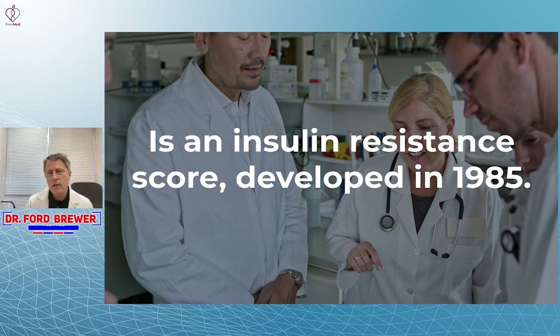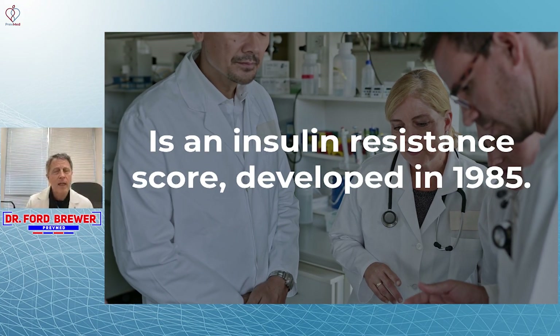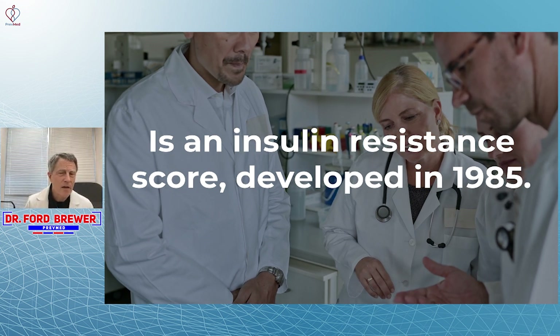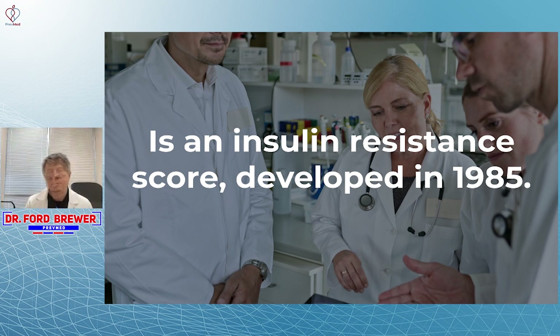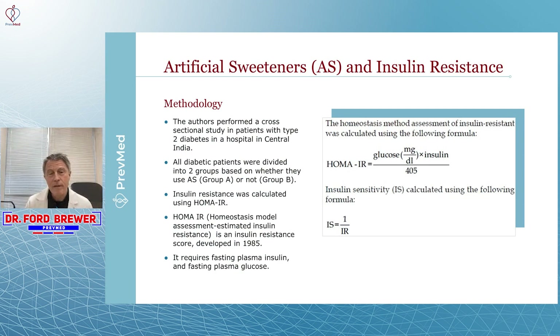HOMA-IR is an insulin resistance score that was developed in 1985. You see comments on our channel all the time — people saying they got their HOMA-IR tested as if that's the best thing available. Yes, it's a lot better than a fasting glucose, and in some ways it's better than an A1C.